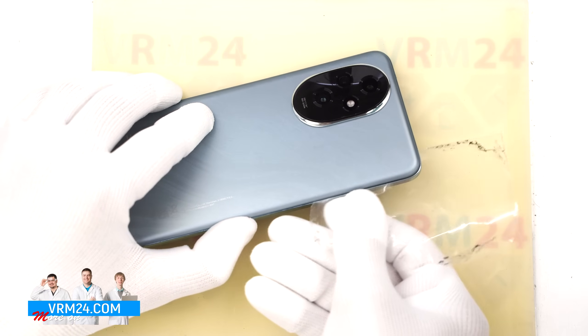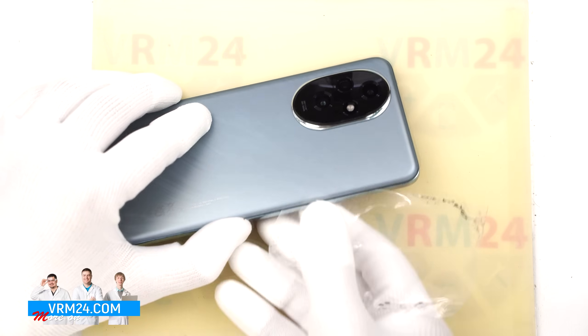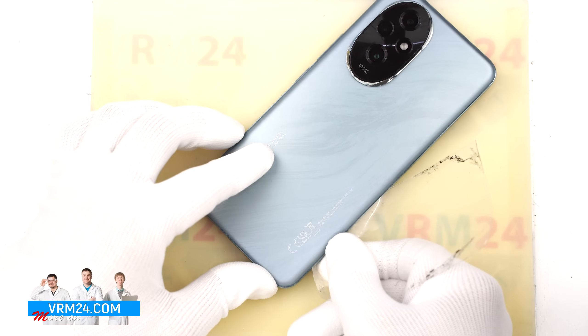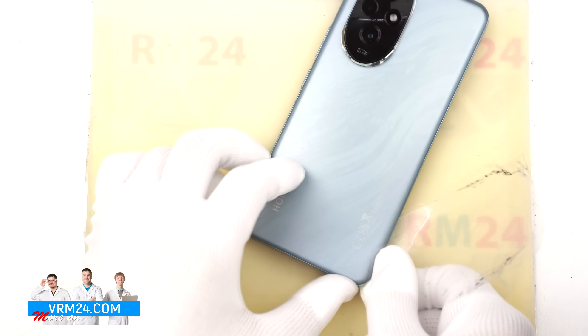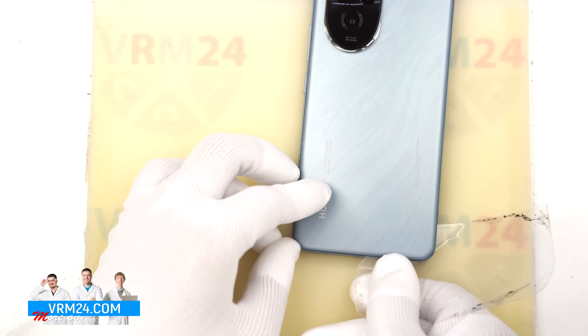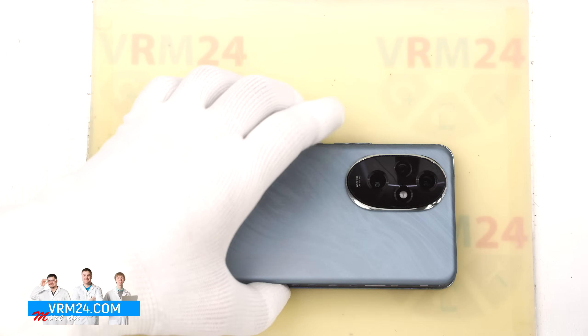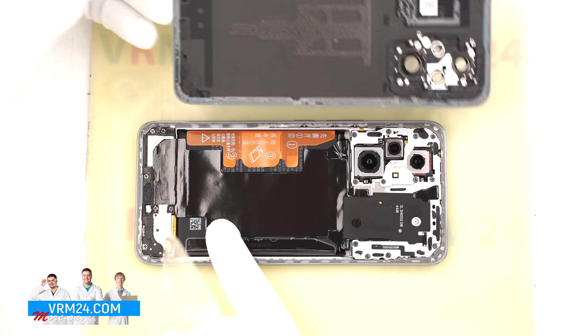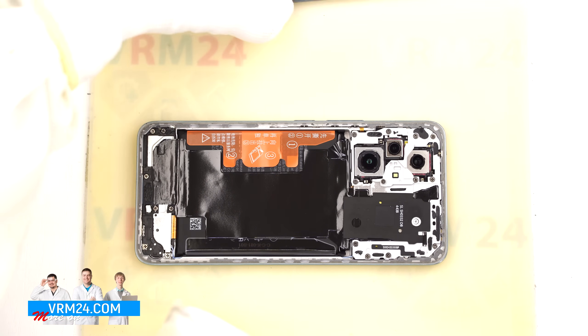We carefully work our way around the edge, cutting through the adhesive. Now we can gently lift and open the cover. As we can see, there is nothing mounted on the cover itself.